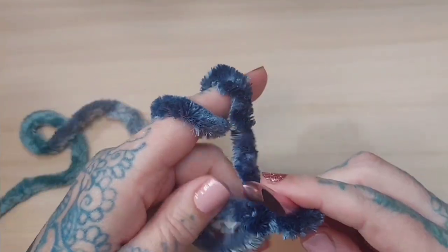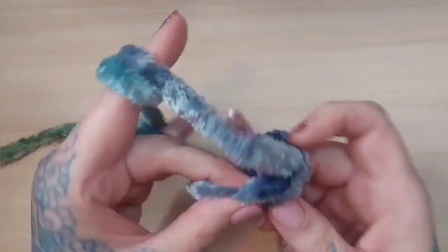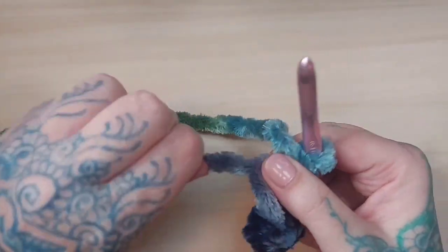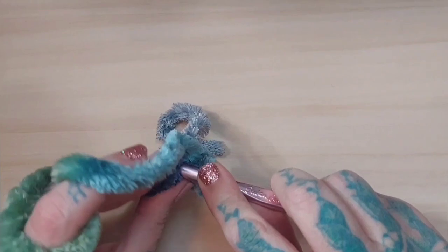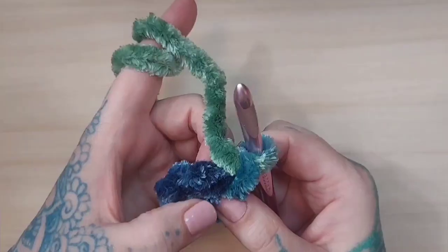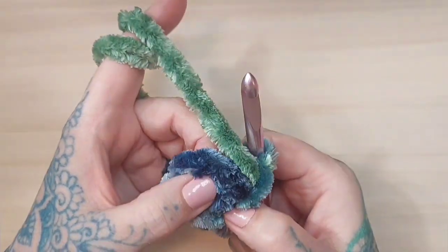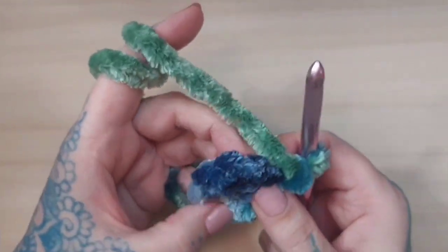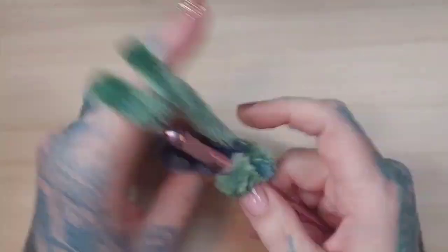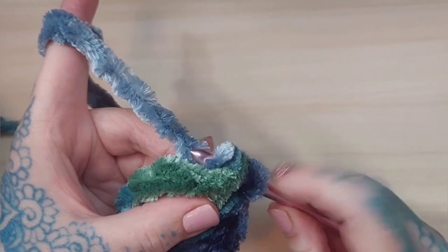Get the adjustable ring started, then crochet six single crochets in that ring. Pull it tight, then slip stitch in that first single crochet and make a chain. Then single crochet two single crochets in each single crochet, leaving a total of 12 stitches all the way around. Slip stitch in the first stitch of the second row and make a chain.